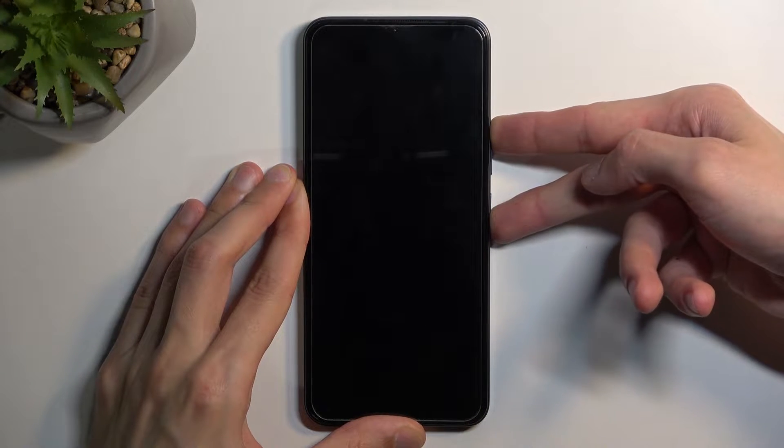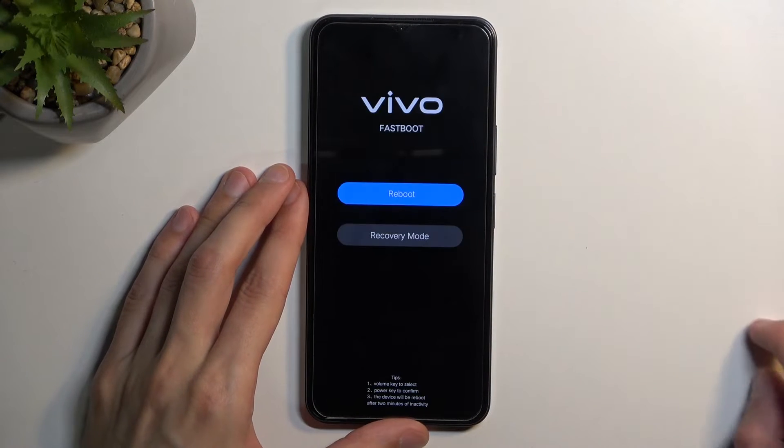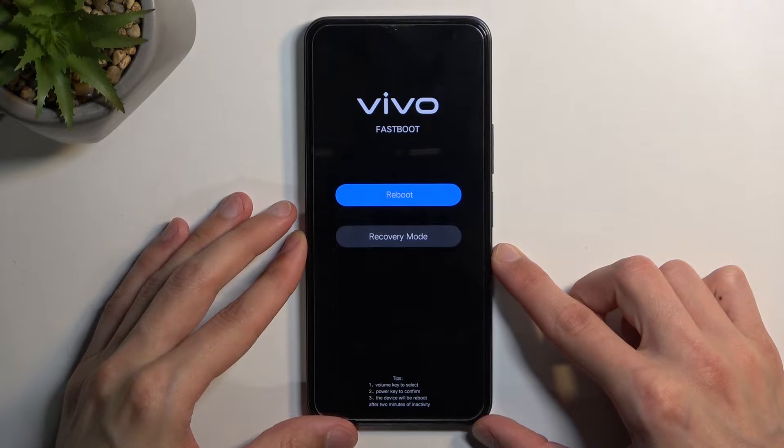When you see the Vivo logo on the screen, let go of both keys right away. And there we go, we are now in fastboot mode.